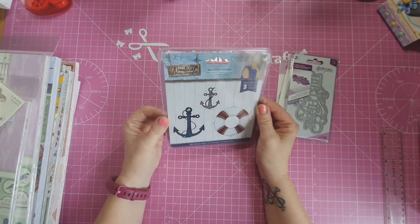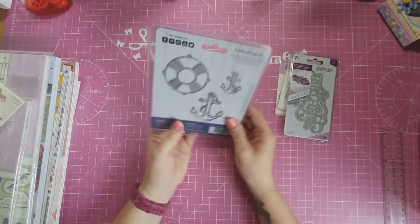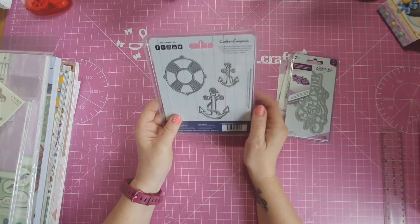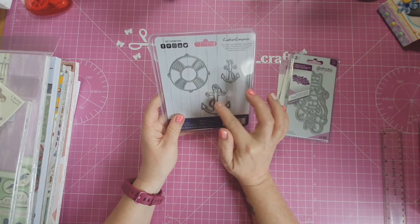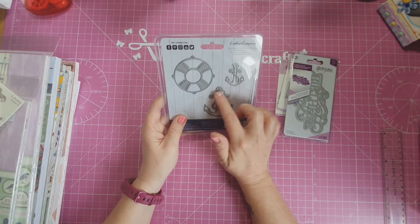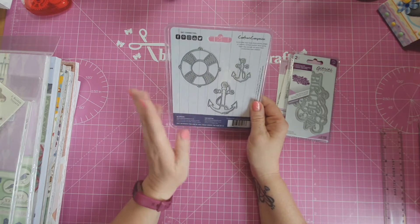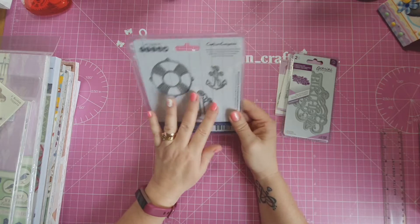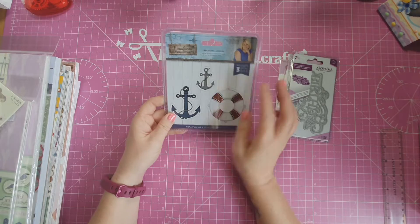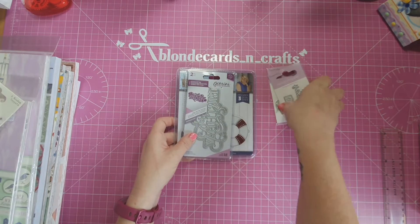And the Nautical Collection — Anchors Away. I love this with the ring and the two different size anchors — absolutely fab. These will make a great topper, or you could die-cut this out and put it on a gift bag or gift box as well as your cards. I just like that there were two different sizes. Very pleased with that. So there's the little dies that I picked up.